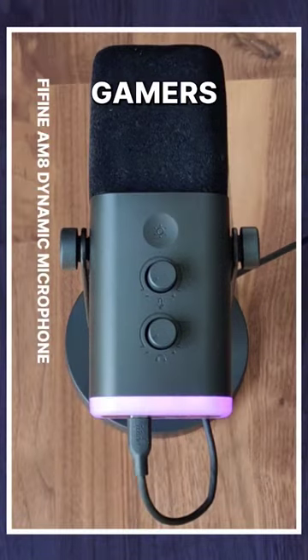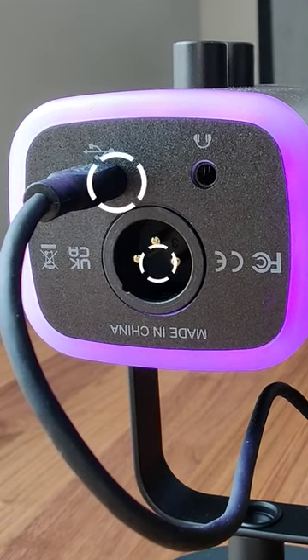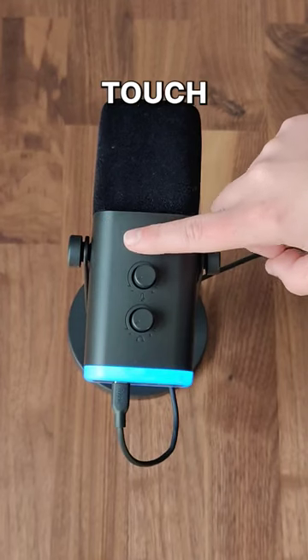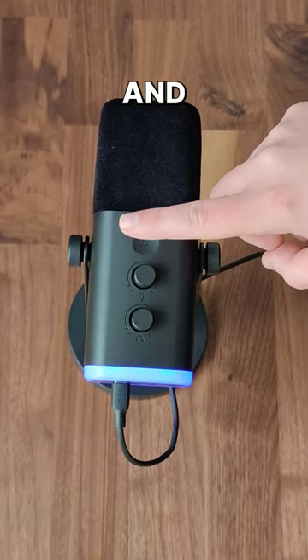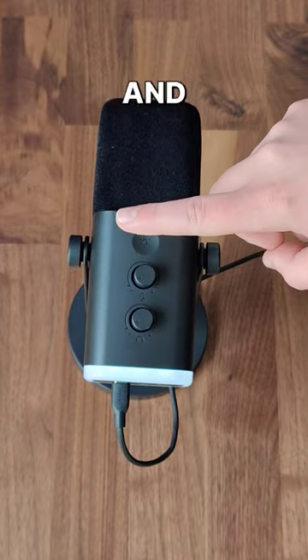This is a great beginner microphone for gamers and streamers. The reason for this is it is only $50. It takes USB and XLR, it has touch controls, RGB lighting, and it's a dynamic microphone which I prefer for noise rejection from keyboards and mice.